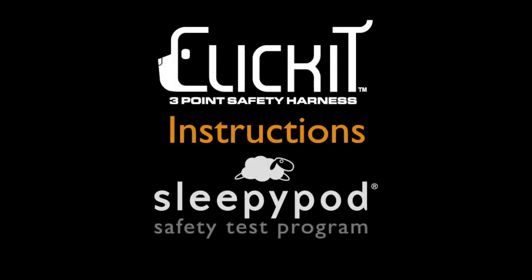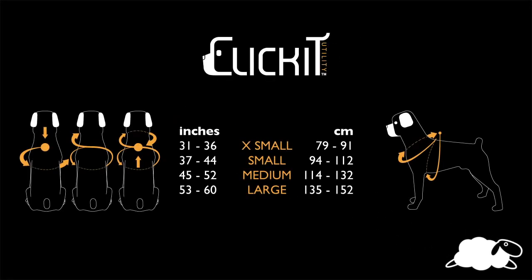Hey everyone, welcome to Sleepy Pod's video channel. Today we will be doing a demonstration of the Click It Utility Dog Safety Harness.